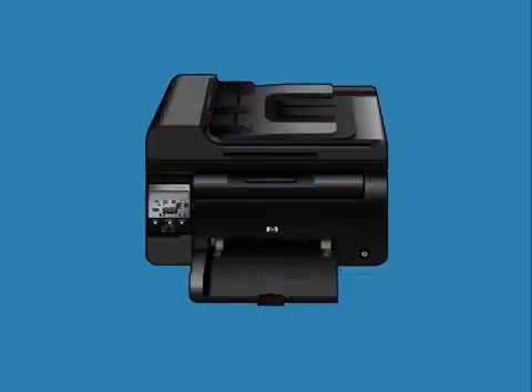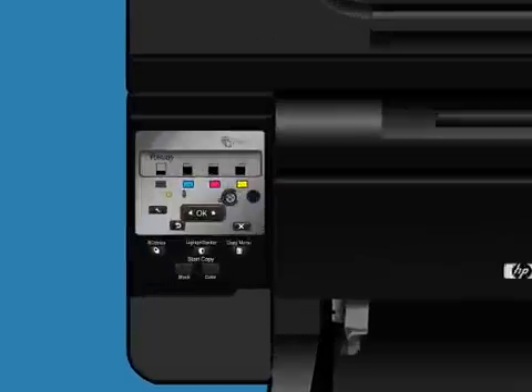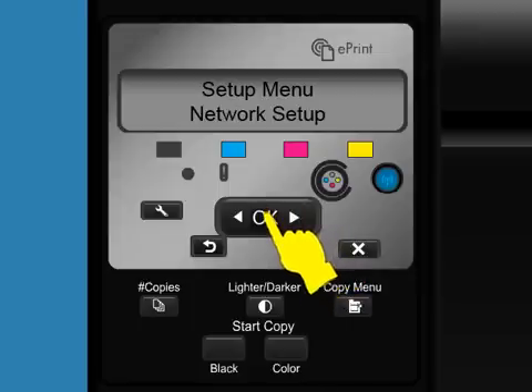First, make sure your HP Wireless Direct-enabled printer is powered on. Then, from the printer's control panel, touch the Setup icon. Press the right arrow to scroll to Network Setup, and then press OK.